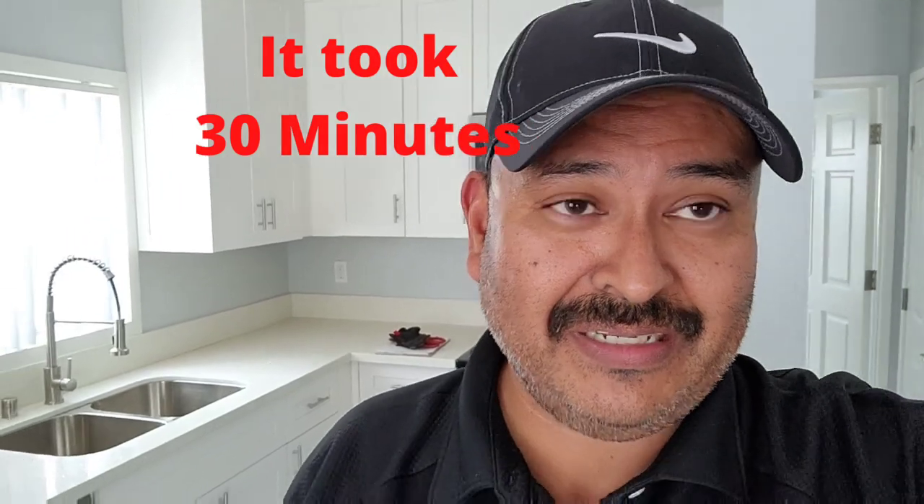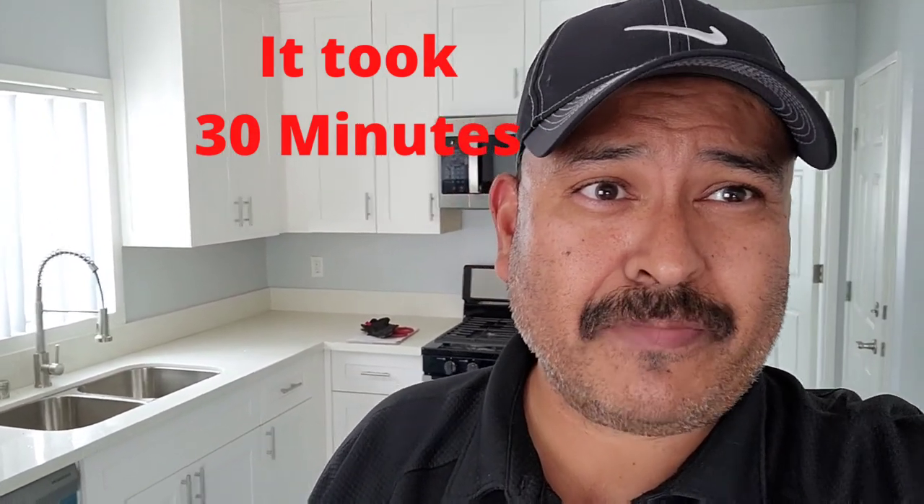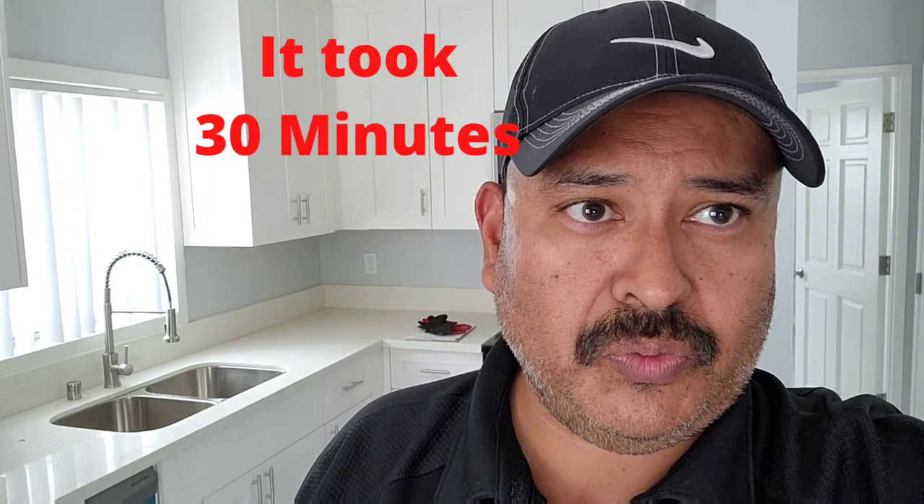Okay guys, so I'm all finished here in this unit. I've installed all the blinds. I had to go out and get a pair of tin snips, so it's 1:24 now. I don't remember exactly what the original time was, so we'll add the total minutes on the video later — I'm going to guess maybe 15 to 20 minutes for the whole unit. It's a nice, easy install. If you have interest or have done vertical blinds before, this is a great product to be able to install on jobs. Let me go show you the rest of the unit.